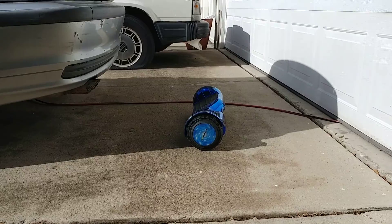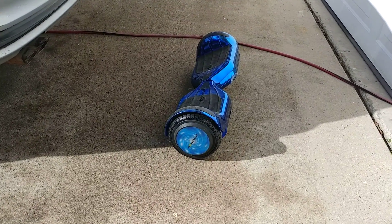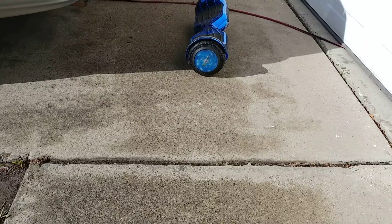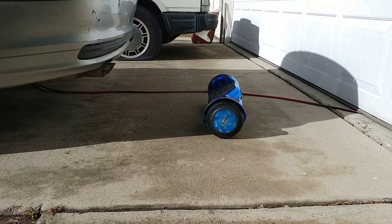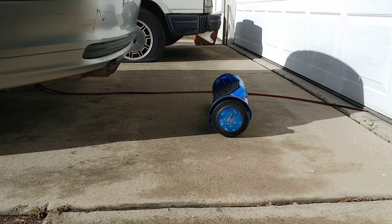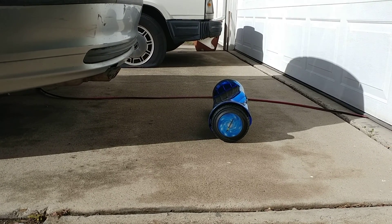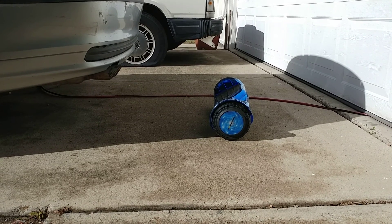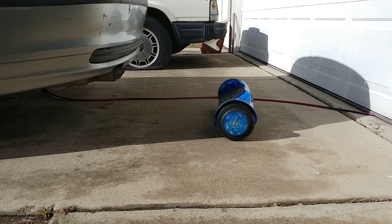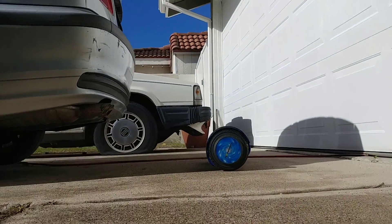I want to do a video on how to ride this hoverboard. This is probably many years late because it's not popular anymore, but I don't really find a good how-to online. It mostly just shows kids jumping on and they seem fine riding it. But I hear some adults try it and get injured, so hopefully this will help prevent that.